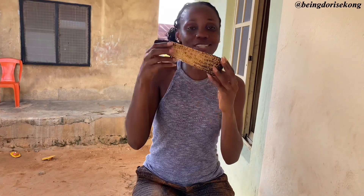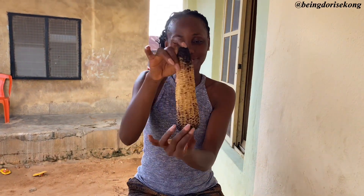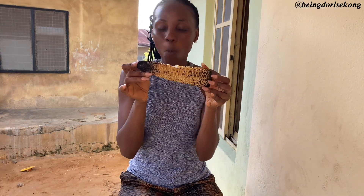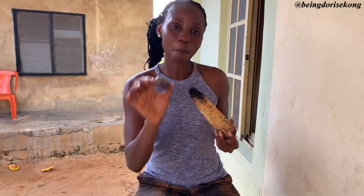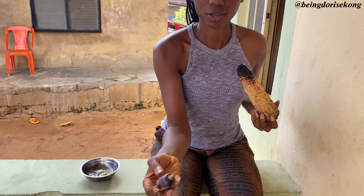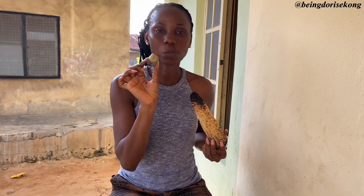This is the outcome of the corn. See how soft the pear is — see how soft it is!